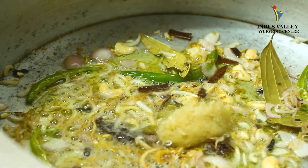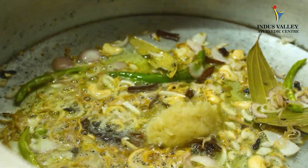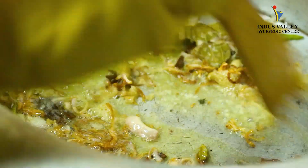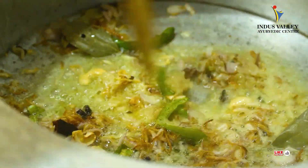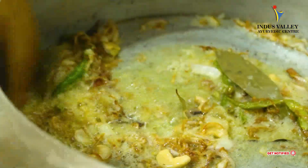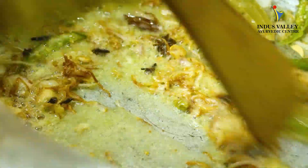After putting in the ginger garlic paste, fry it for a while so that the rawness of the ginger and garlic goes away. While frying, you can see it's amazing — even the aroma is beautiful.